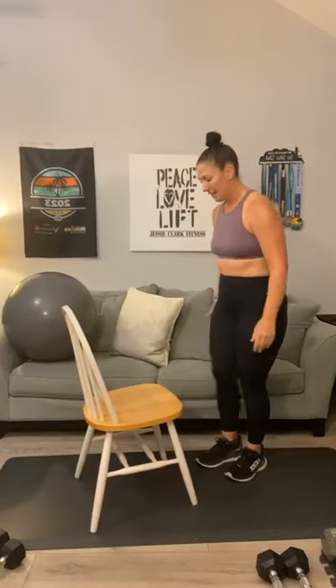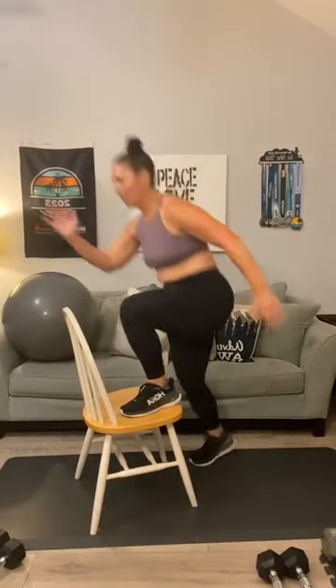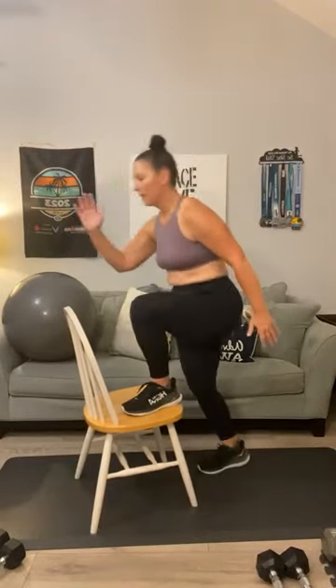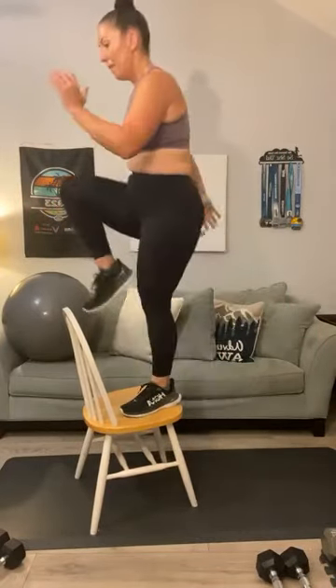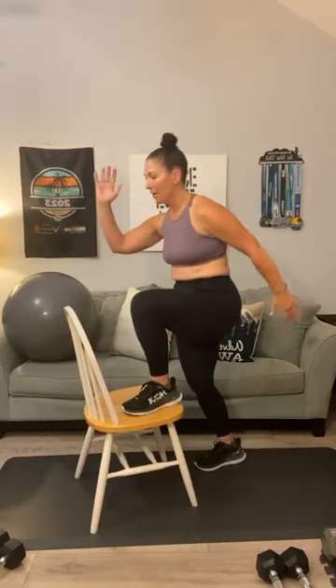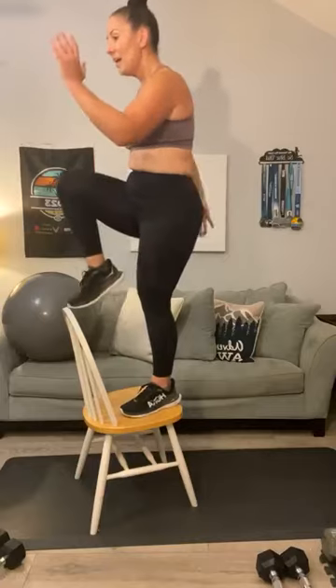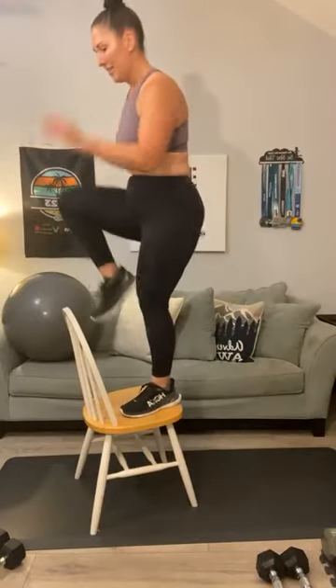Switch it. Here we go, second side. One, two, three — way to drive that knee — four, five, halfway there, six — go slow and work on that balance — seven, eight — you got it Anita — nine, one more, and ten.